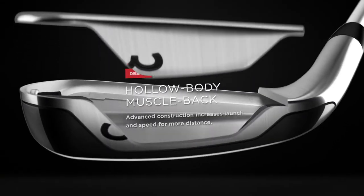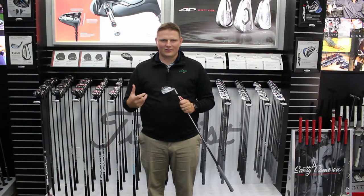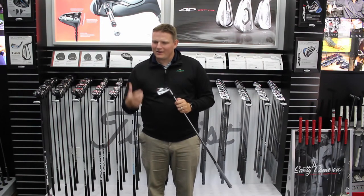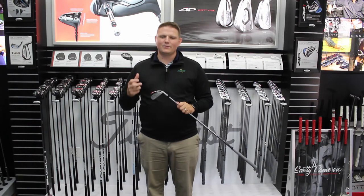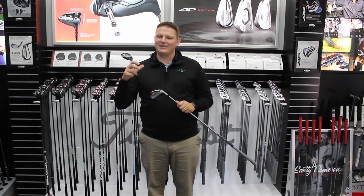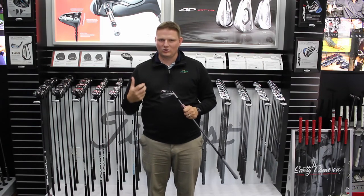You're going to be able to launch it higher and hit it further than you traditionally have with a lot of your irons. This iron is catered to that player that really wants to see the performance of a golf club that equates to a lot of forgiveness, yet still having a very traditional look.